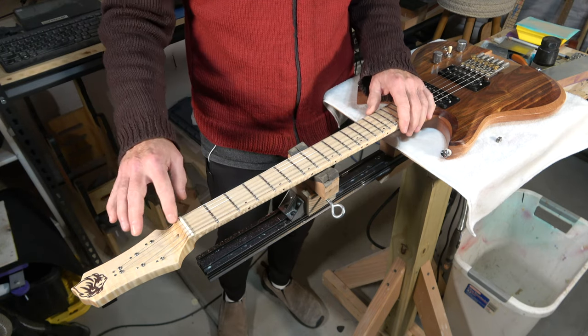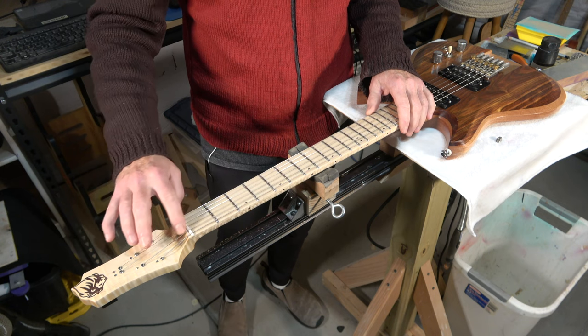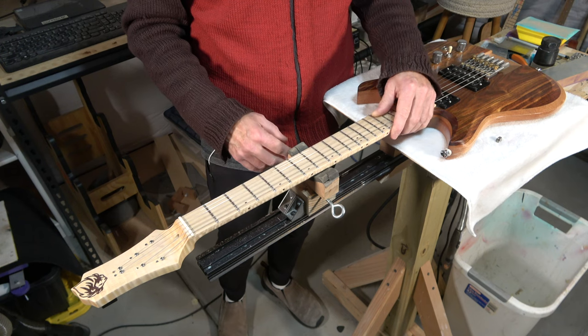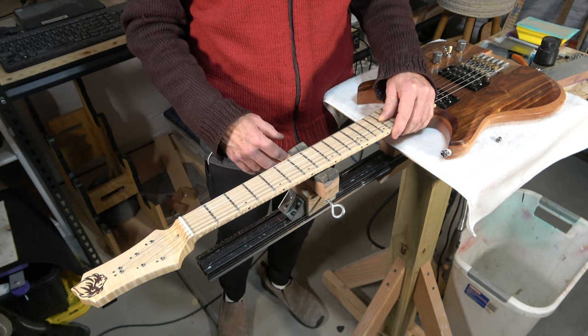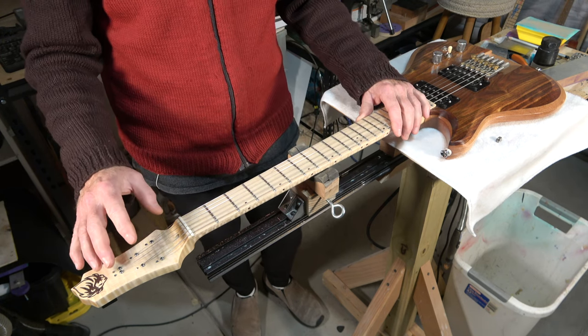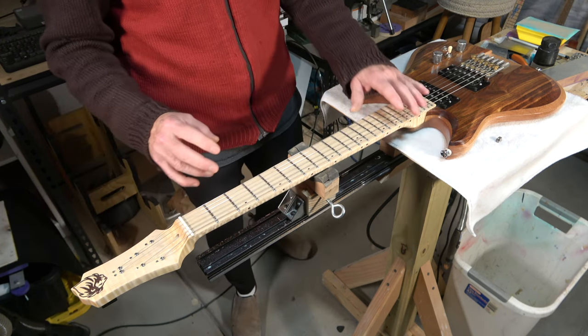Because of the break angle and the length of the string coming off the nut, the strings are very easy and comfortable to bend. That was the whole purpose of doing this headless design, and I think it worked out pretty well.